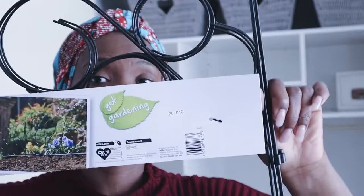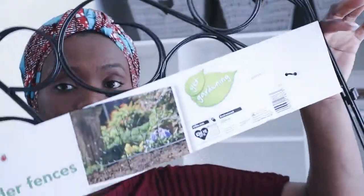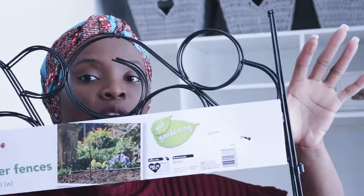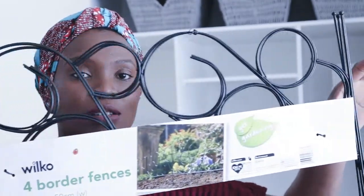It's actually a four-border fence that can be used in a garden. As you can see, it's brand new. You can use it for your own purpose. I'm just going to be demonstrating how to use it in the closet. It's quite long — about 36 in height and 50 wide.